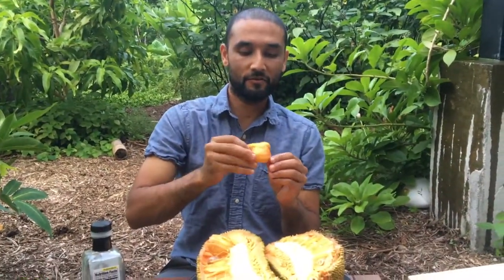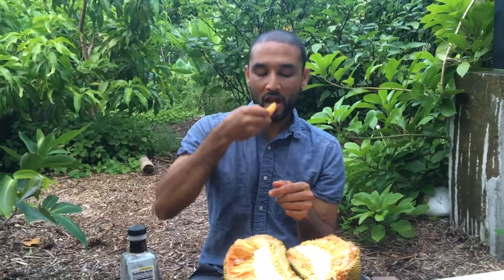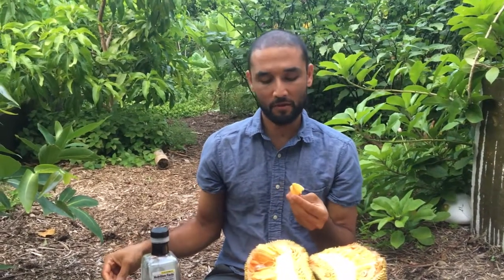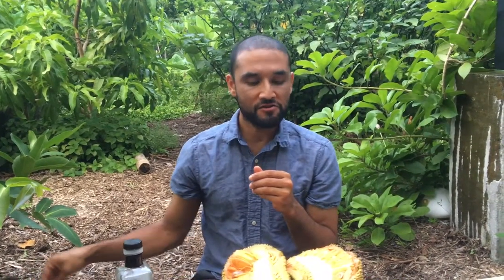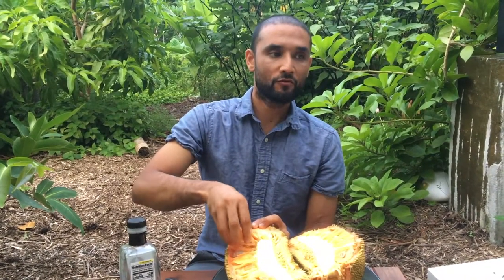Now let's try the fruit. It's deep orange up here and then it gets a little bit lighter orange, pale orange down below. Very crunchy. Sweet and crunchy. Less of a bubble gum-like flavor — typically jackfruit have this bubble gum flavor, but this one doesn't have that. It's sweet and crunchy. Also not much of the lemony flavor that Bangkok Lemon had, but it has its own sweet fruity flavor.